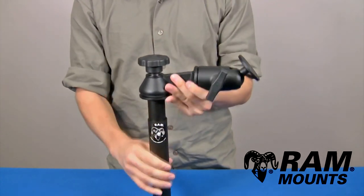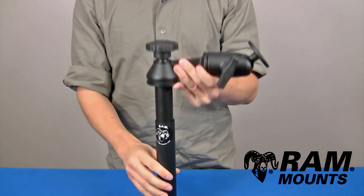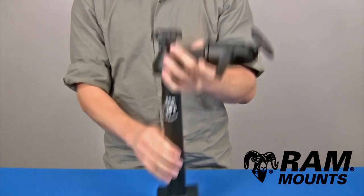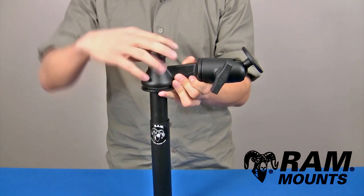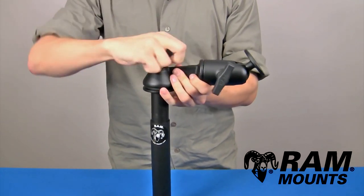By loosening the knob you can adjust the height range. You have a full height range from the bottom plate to the top swing arm section of 11 to 17 inches, and you tighten the knob down to secure that height position.